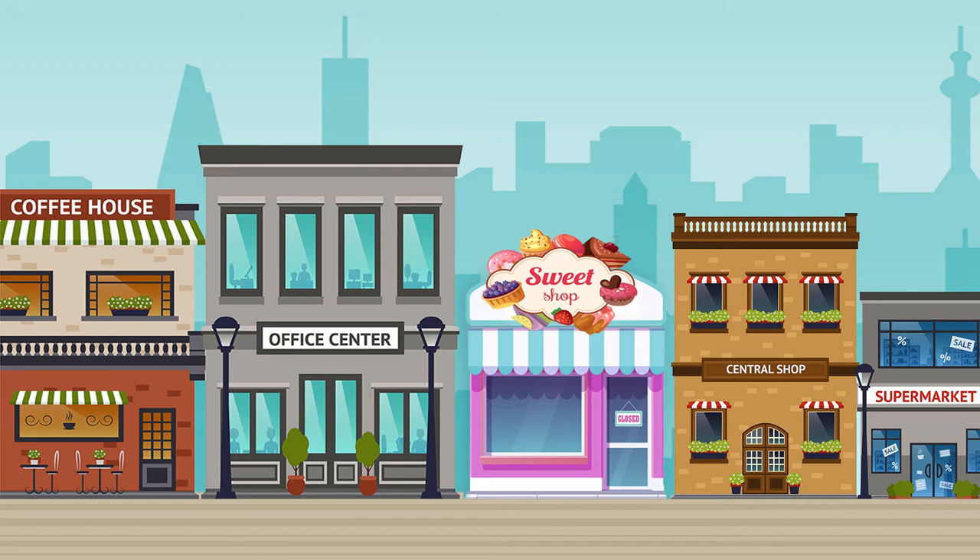Thank you so much for helping me out with all those orders and helping me figure out how to make secondary ice cream from primary colored ice cream. You're the best! Make sure you come back next time and see what the new special is!